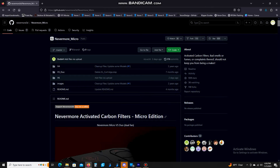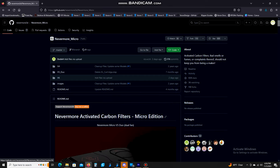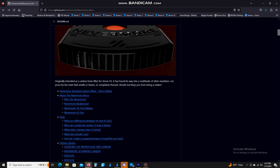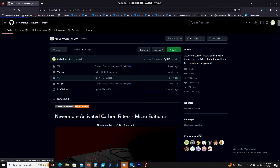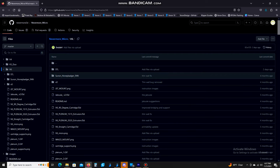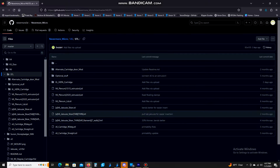This is the Nevermore Micro GitHub page. You'll want to come here — I will link this in the description for your files. We're working on the V6 today. We're not going to go over the V5 Duo, V4, or any other ones. If you want to scroll down and read about it, there's some very good information in there. So we're going to go to V6. If you just have a basic center setup, you're just going to go to the STL folder and download the files in there.